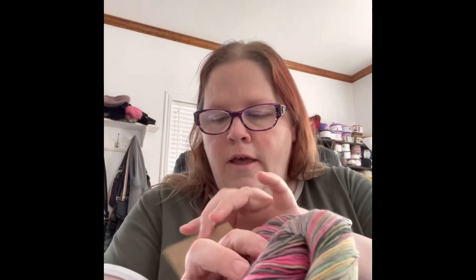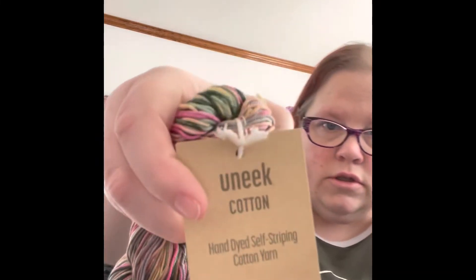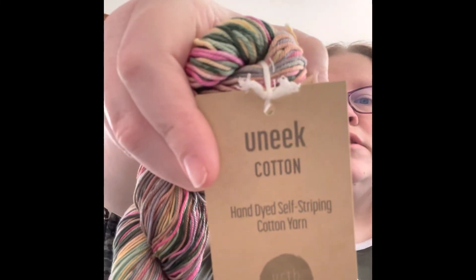When they messaged me I did email them back to say I don't really have a color preference — I like all colors, I'm not picky. And I love the color they sent me. It's very earthy, very tonal, but has a nice pink in it. I also said that I'm not big on wool because I am allergic to wool, but some wool blends are fine. I said I like cotton and they sent me cotton, so I'm very excited about it.